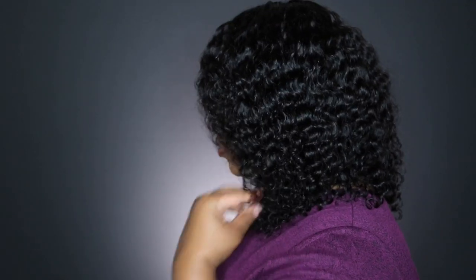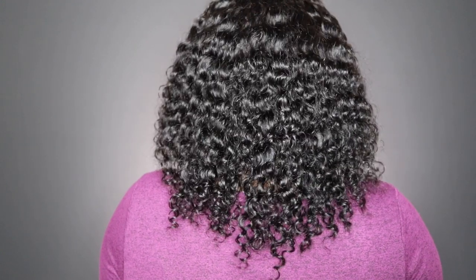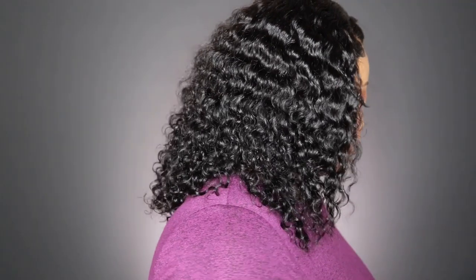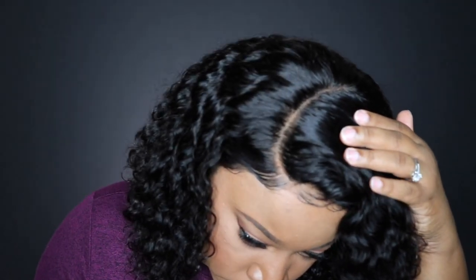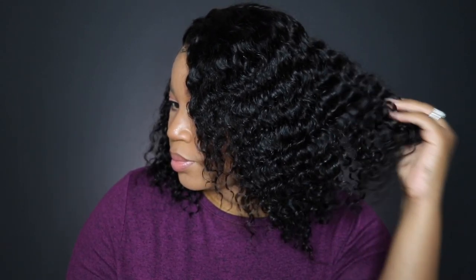I'm going in with my Garnier Fructis Sleek and Shine Serum and fluffing it up. The unit states 150% density, but I feel it's closer to 130% — it seems a little thin in the back, so they should work on that. However, this would be perfect for a beginner with curly hair, since it's low maintenance — easy to refresh and go. The hair is nice and soft, I didn't get a lot of shedding, and I didn't run across much tangling. If you have any comments or questions, leave them below. Don't forget to subscribe, turn on notifications, share, and like this video. See you next time!